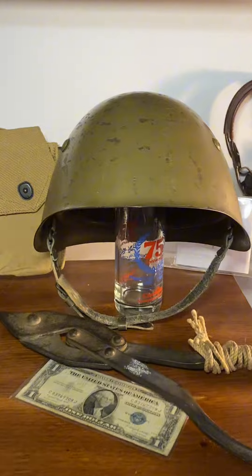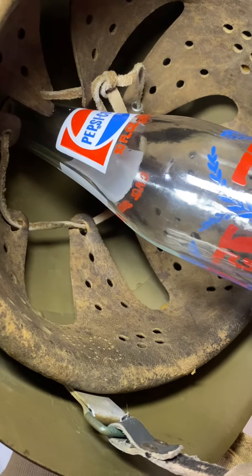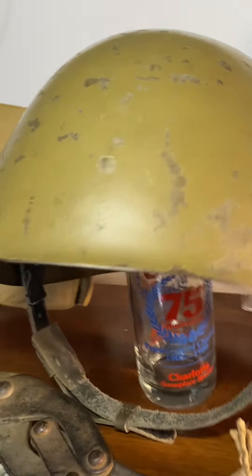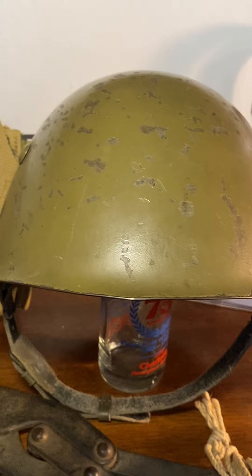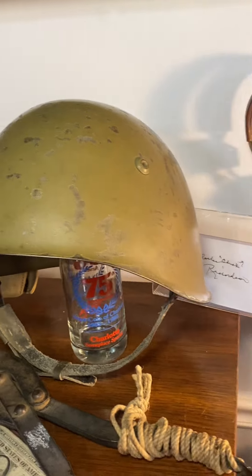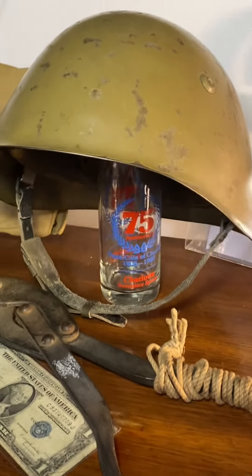Now my one Italian item — a World War II Italian helmet. The liner is still in good condition, not dry rotted, and the chin strap is still good. The helmet has obviously been repainted, but it's still pretty cool. This was actually my very first helmet, my first World War II helmet.